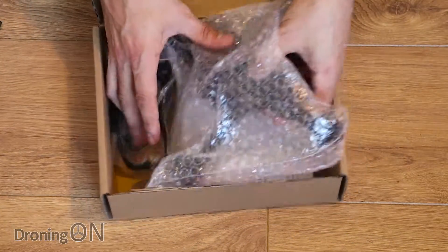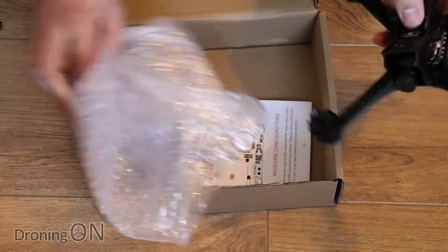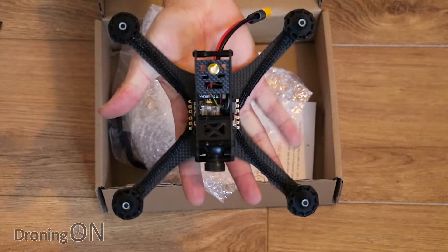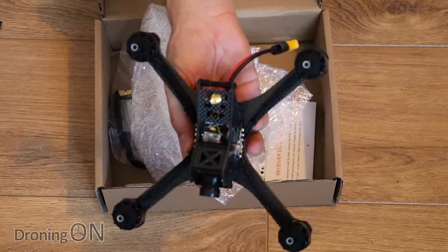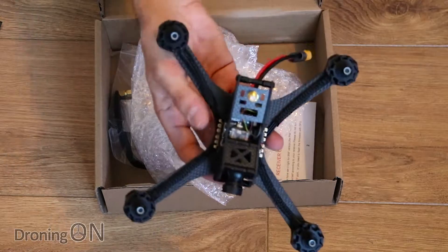Then we've got the quad and there it is. What a lovely feeling quad already — it feels good quality and I've not even looked closely at it but we will do in a minute. We'll just quickly see what else is in the box.